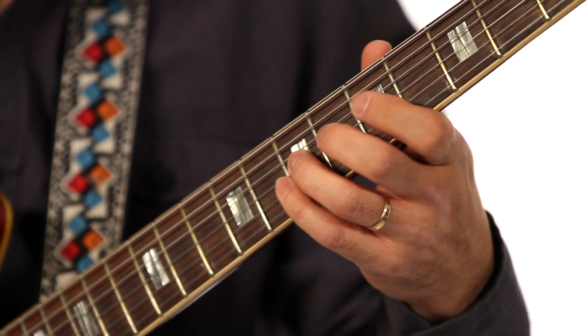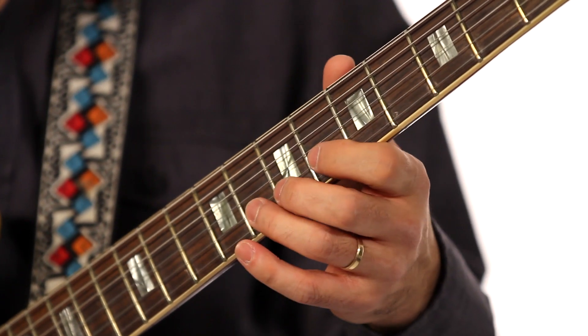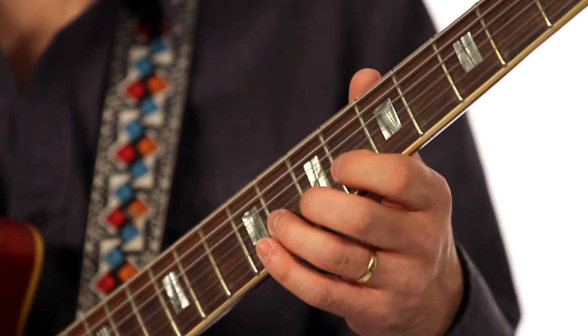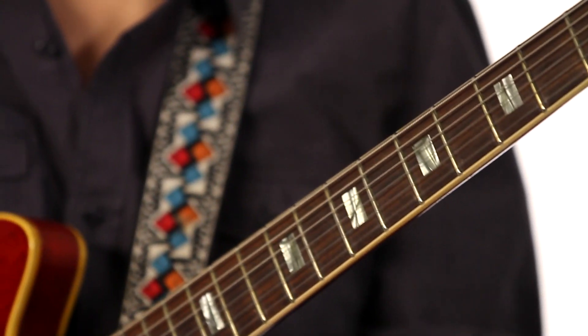are comfortable playing bending around the pentatonic scale, like this. Maybe bending up on the second string, third string. This is all good, but it's easy to just play shapes and overbend like that.